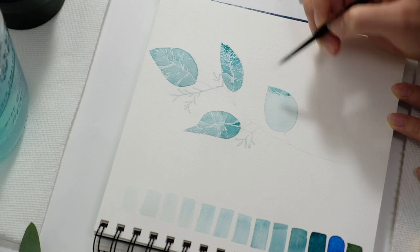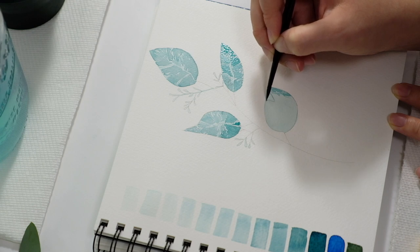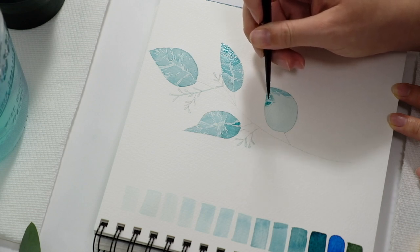When I used to use acrylics as my main medium, I would actually focus on the dark and then go to light, because you can mix in white really easily with acrylics. I would lay down all the dark spots and then add light on top. With watercolors you want to do the opposite — start light and go dark.